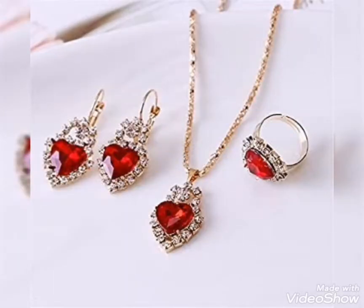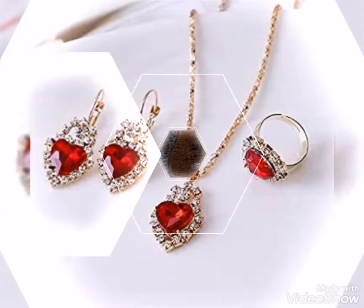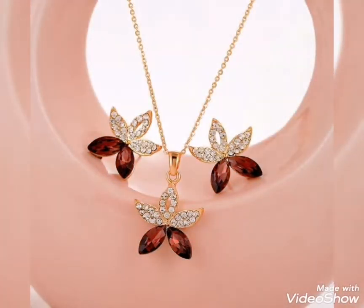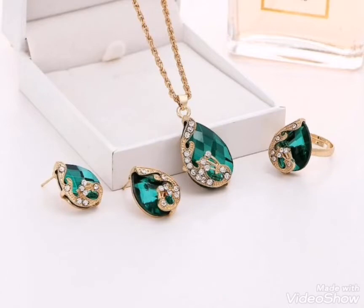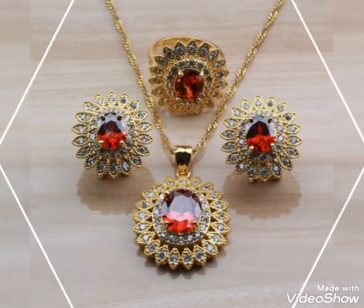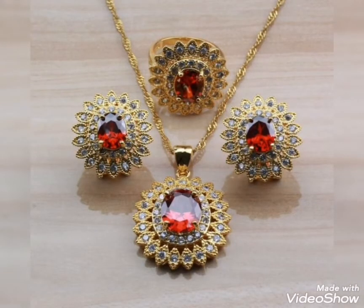You can see necklace and earrings, and here you can see a bracelet. This jewelry set is a very pretty design in maroon and golden. Also emerald, white and golden zircone, and diamond — different stone combinations.